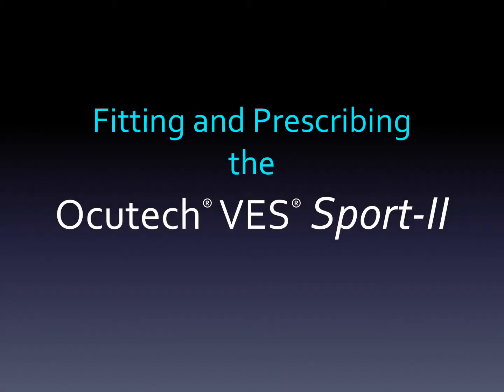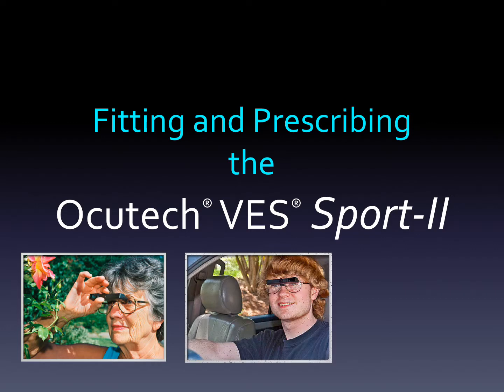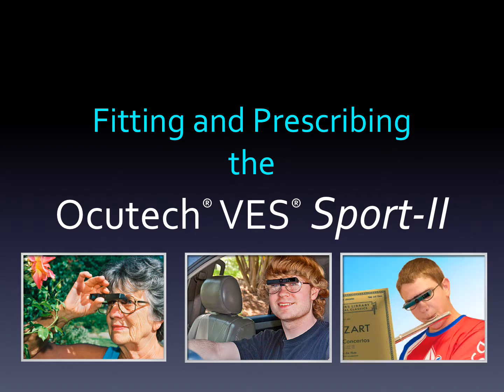Thank you for your interest in learning about the AccuTec VES Sport 2. The Sport 2 is AccuTec's best-selling Keplerian bioptics system due to its quality optics, ease of fitting and prescribing, and its high patient acceptance. This short presentation will share with you everything you need to know to fit, prescribe, and order the VES Sport 2.